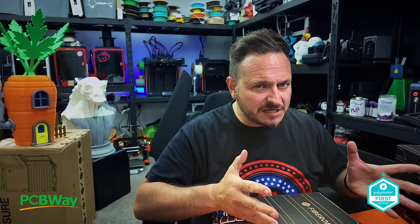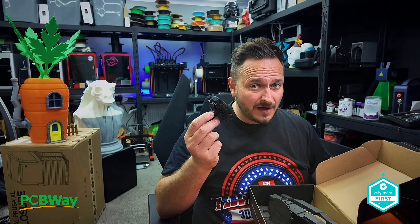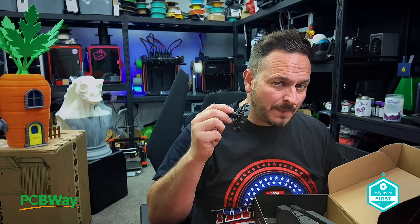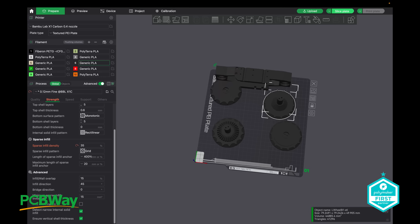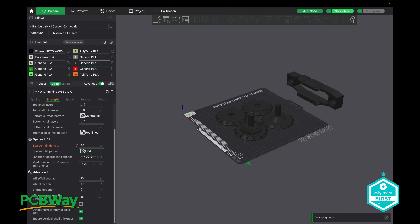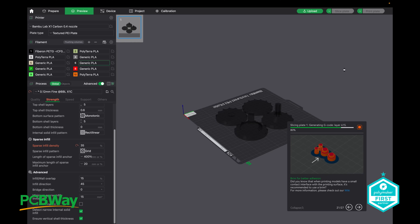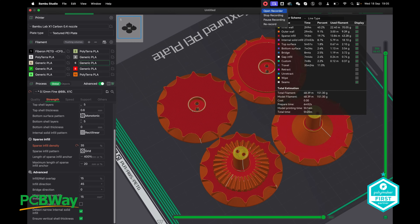We're going to be building some stuff with Fiberon, doing some projects for PCBWay, and also some prep work for Smurf this year, which is happening in Manchester in December. We have some carbon fiber infused material forming part of the Death Racer. What I'm hoping to see over the longer term is that this will outperform a stock nozzle by at least four times. Based on Diamondback's reputation, it should go on and on.